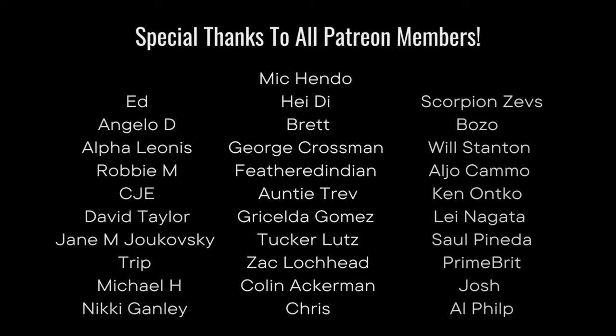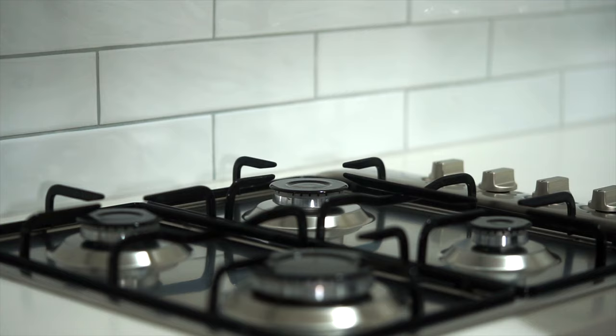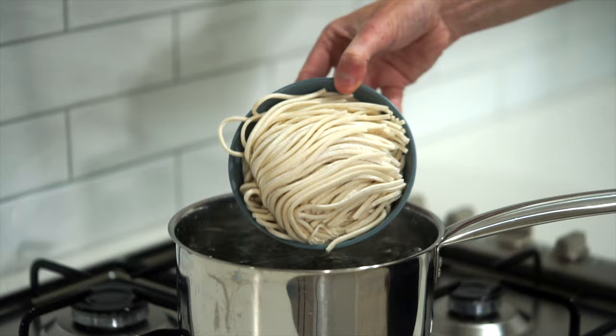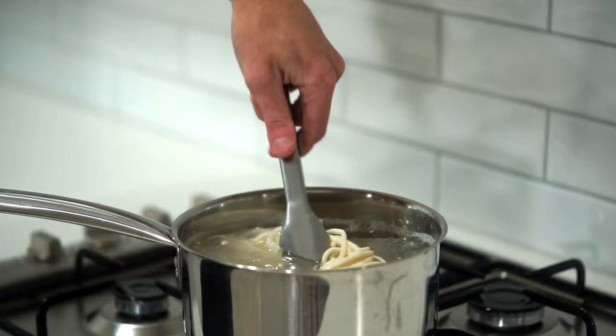Starting off, we're going to need 400 grams or 14.1 ounces of noodles. These are fresh egg noodles which need cooking, but if your noodles are already cooked you can skip this step. Place a saucepan of water over high heat, bring it to a boil, and add in the noodles, cooking them for one minute less than the packet instructions, giving them the occasional mix to ensure they don't stick together.